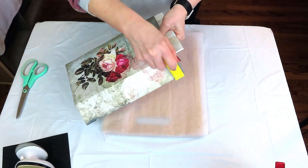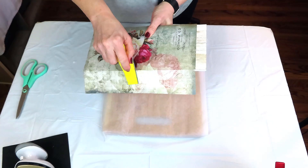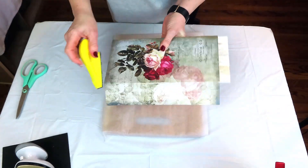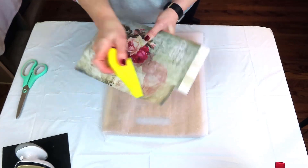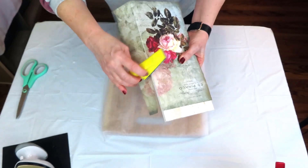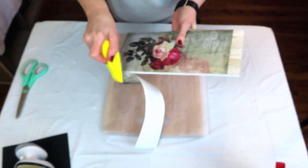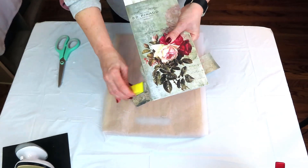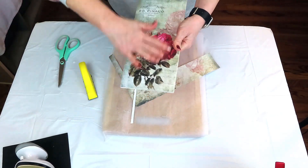I'm using my finger sander to remove the extra paper around the edges — it gives such a nice clean edge — but you can use scissors or an exacto knife, whatever you prefer. Someone asked where I got my little iron; I got it from Walmart a couple of years ago. I'll look to see if I can find one and link it down in the description box.